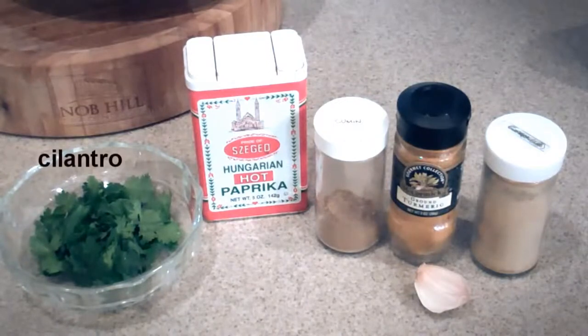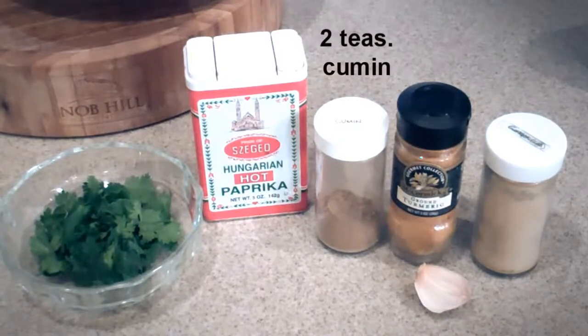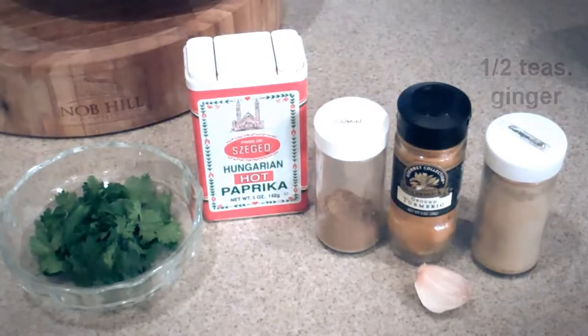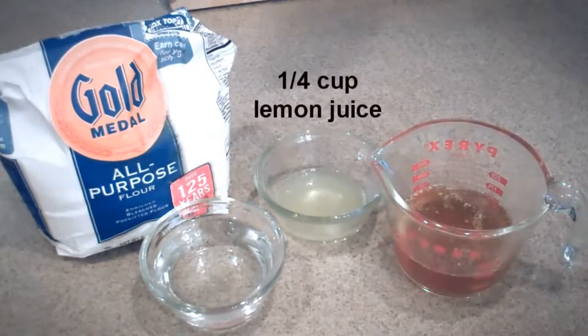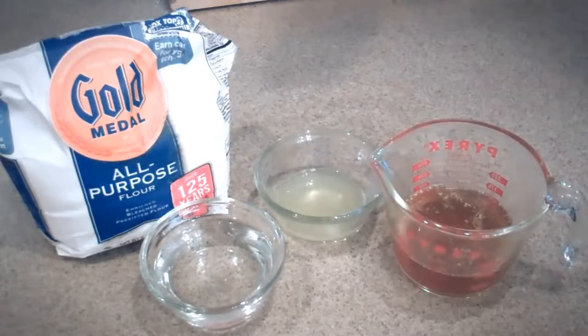To start, we're gonna need some fresh cilantro and one tablespoon of paprika, two teaspoons cumin, about a half teaspoon turmeric, a clove of garlic that we're gonna chop, about a half teaspoon ginger, about a third cup flour, some water from the tap — about a half cup — and we're gonna use a quarter cup of lemon juice, freshly squeezed, and of course some bouillon.